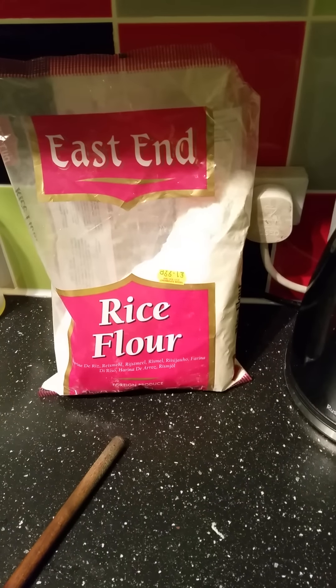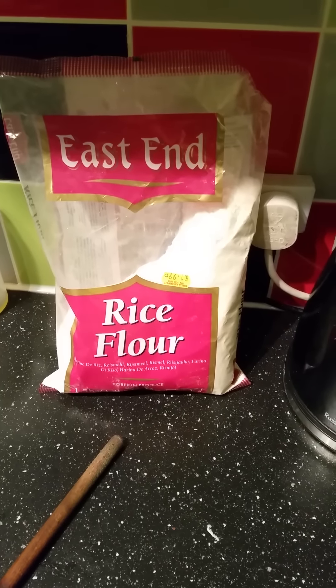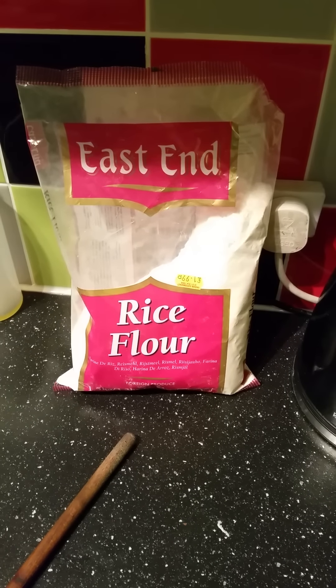Hi ladies, I saw the handesh upload earlier and I thought I would give my recipe a go.